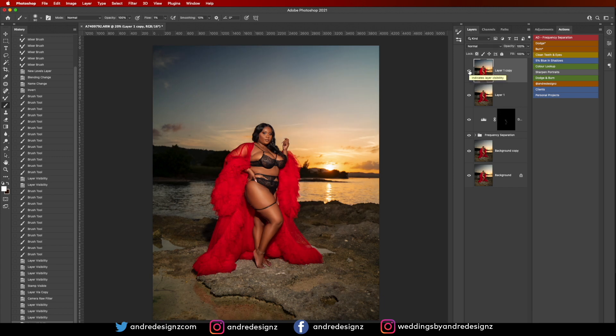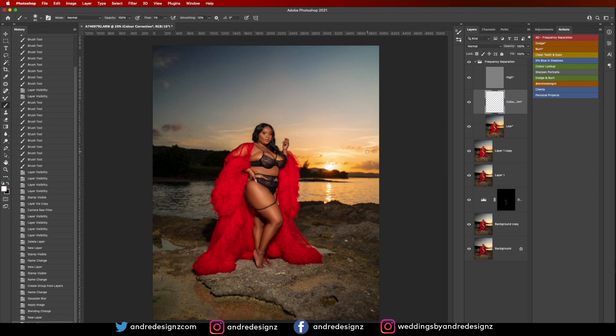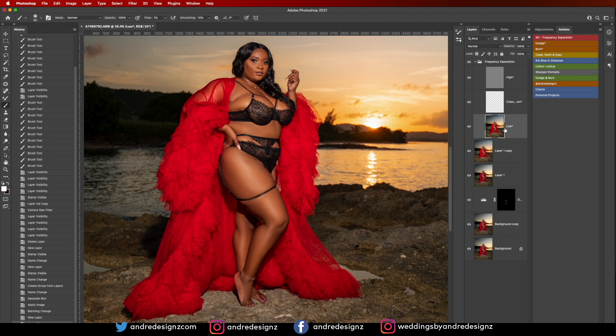I'm going to delete this frequency separation layer and create a new one, keeping the radius at 6.4 this time. I'll come to the low frequency layer, go back to the mixer brush by pressing M for my shortcut, and just blend out the skin a little bit more. And that's it — all done.